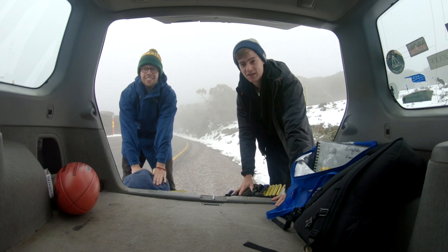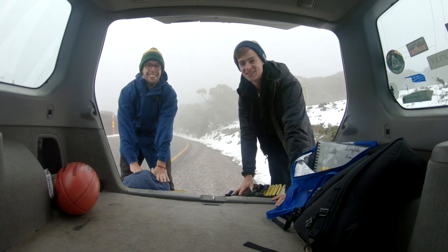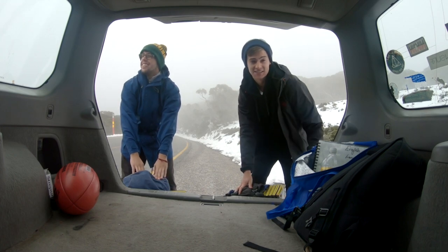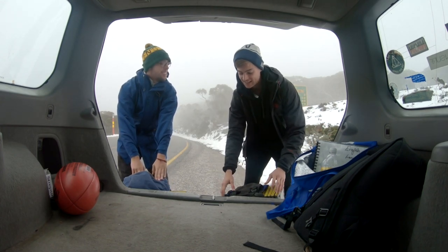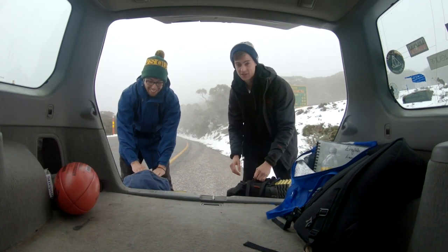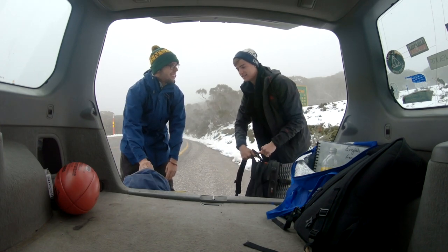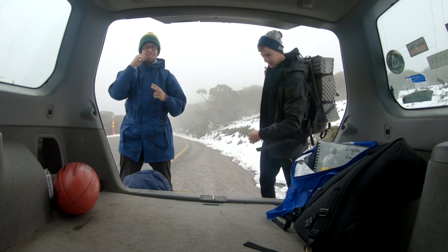We normally make videos but this time we're going to do it a little bit different. There's snow over there in summer in Australia — we're on the mountain and we're going to go for a little nine kilometer hike. Hopefully we don't die, fingers crossed. Let's go.